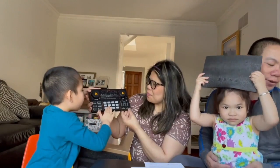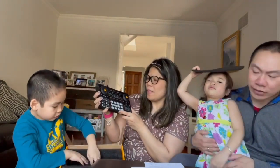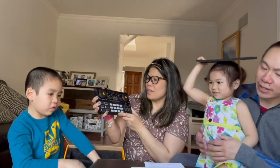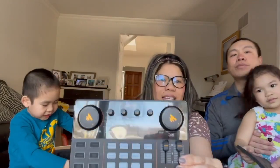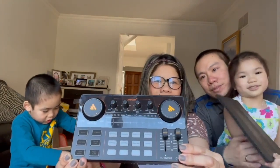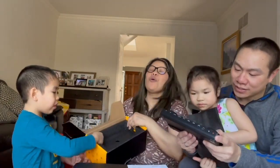It's the Maono Caster Light — a portable all-in-one podcast production studio with 3.5mm microphone input, guitar input, streaming, and everything we mentioned. Isn't it so pretty? And look at all the inputs here — that's cool!